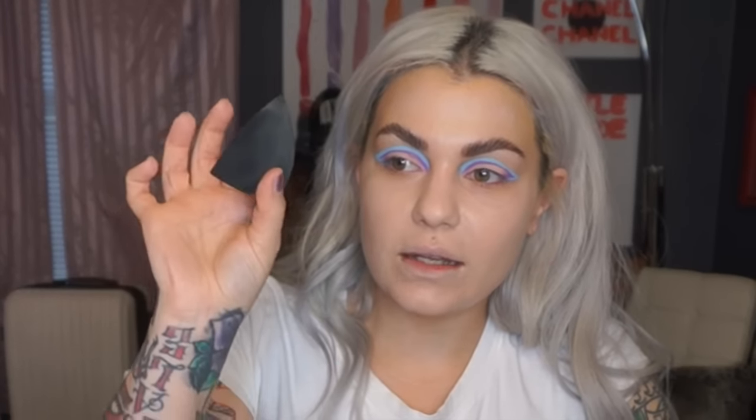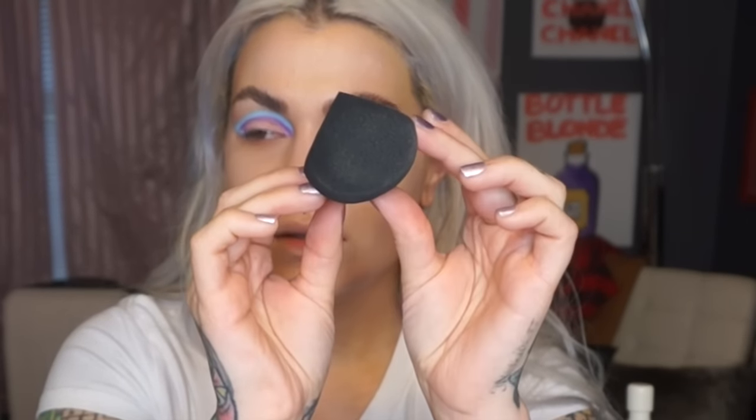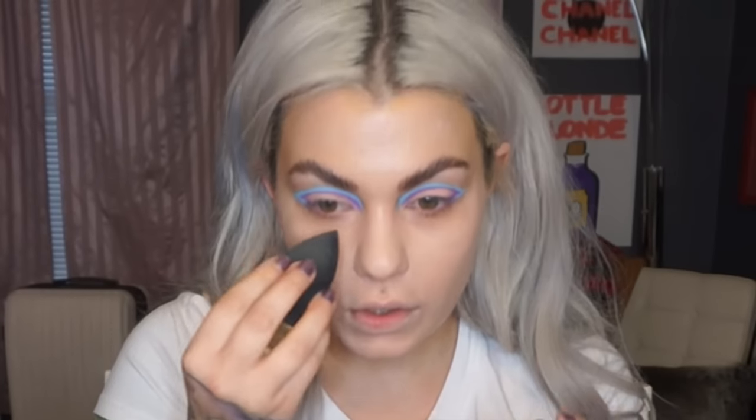I found this foundation at Walmart for six dollars — I bought two, also got Soft Ivory. I also got this sponge by Sigma — it's like a diamond shape. The corner is great for getting under the eye, and the fat end you can use to contour. I just got it and I haven't stopped using it, which is a problem because I just bought a Beauty Blender and those are expensive.